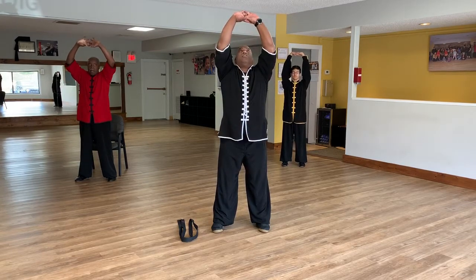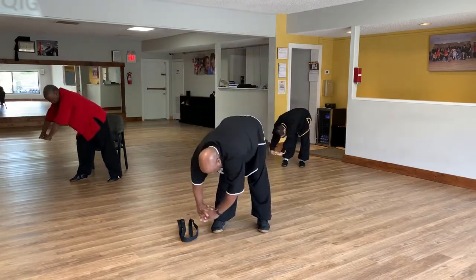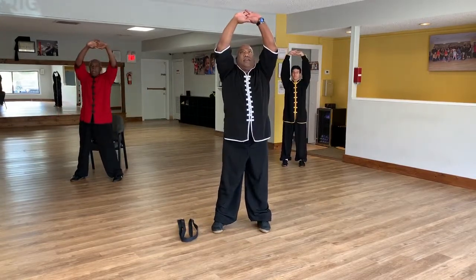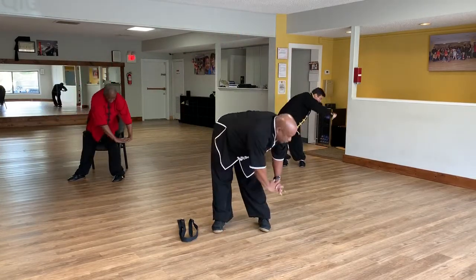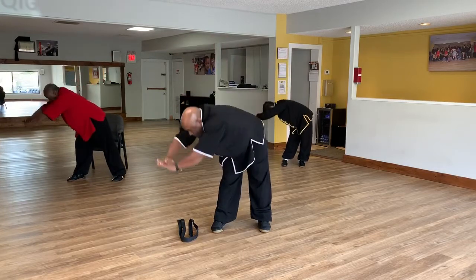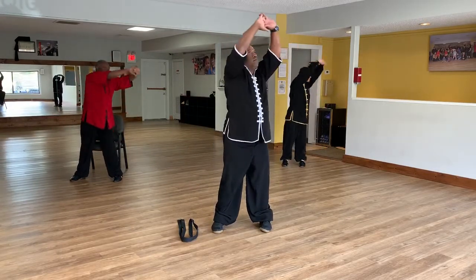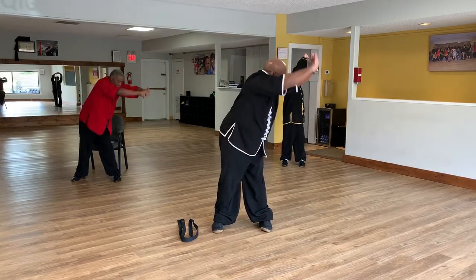Now from here we're going to circle to the right, bending at the waist. Turn, circle down, coming around up to the left and back to center. This is not a speed stretch — you want to feel the entire stretch. One more time. Now from here we're going to reverse directions, turn to the left going down.